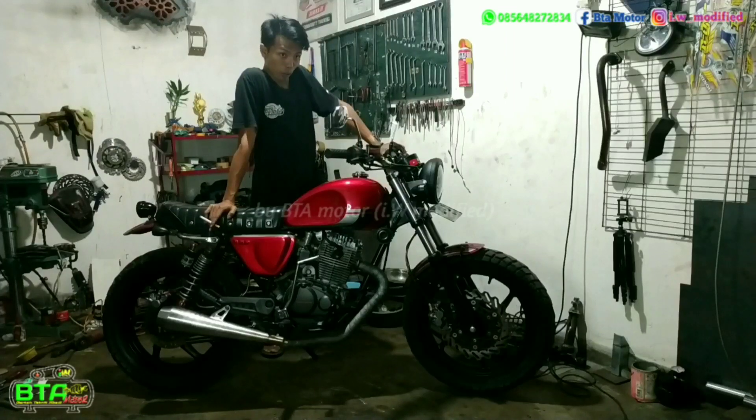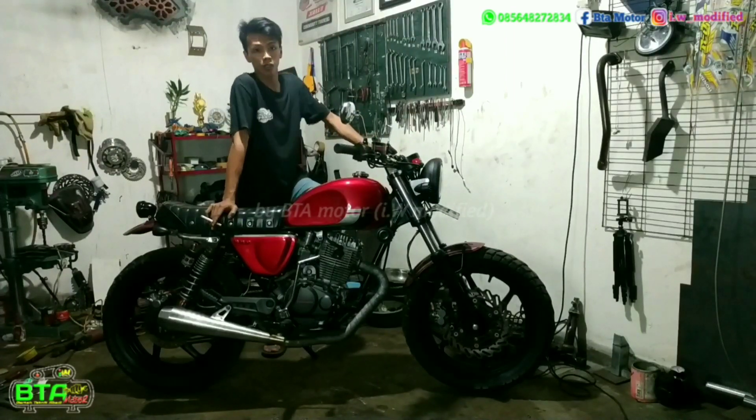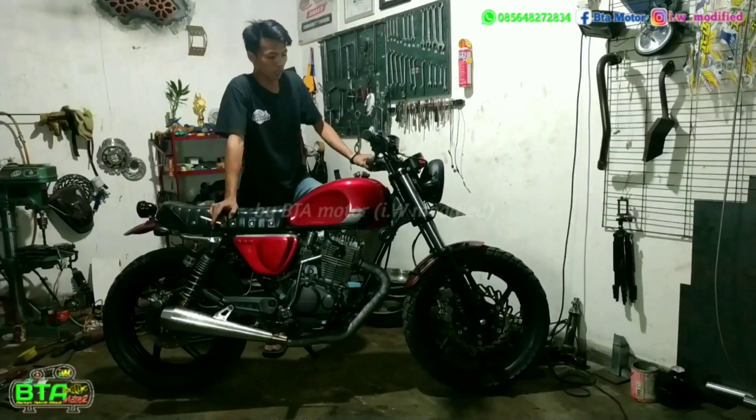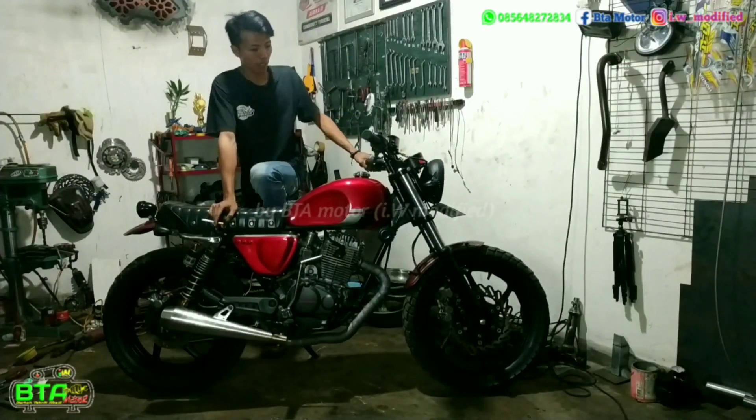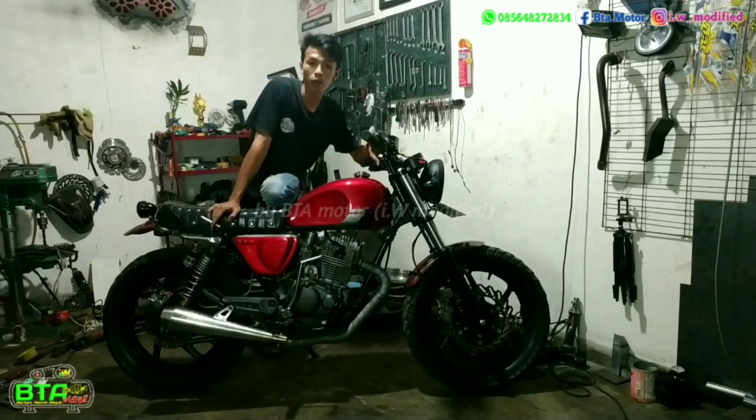Siang, pagi, sore, itu kerja. Jadi ini sudah sekitar jam 10. Bengkel sudah beres-beres dan ini sudah nyantai. Karena motor ini besok akan dijemput atau sudah akan dibawa, jadi kesempatan untuk reviewnya hanya malam ini saja.